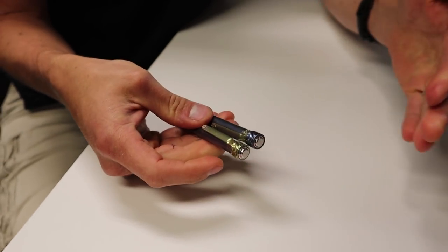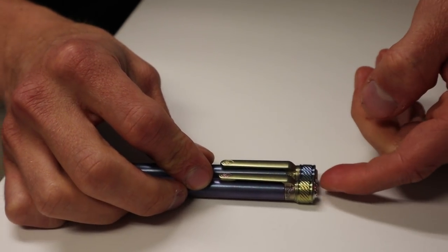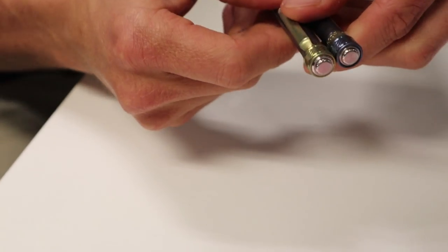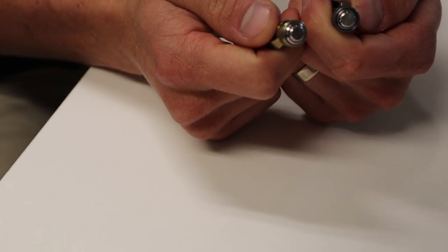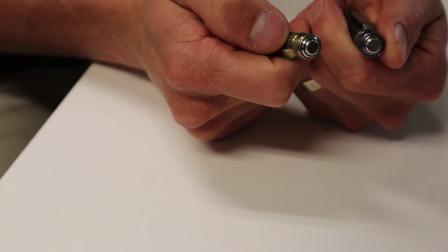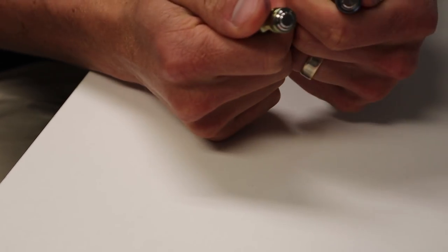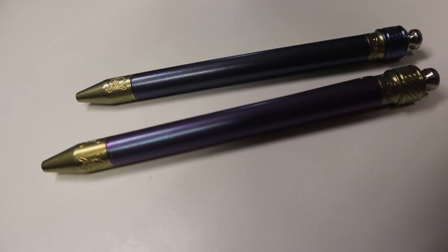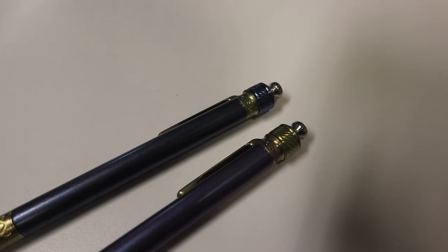Something I noticed between our two pens — both being comprised of completely R&D parts — is that the button on Aaron's pen is sticking up just a little bit higher, and my slider goes up more than her slider. That's just all those tapers and tolerances stacking up. As we make more, we've got to get these tolerances dialed in so that there's consistency across the brand.